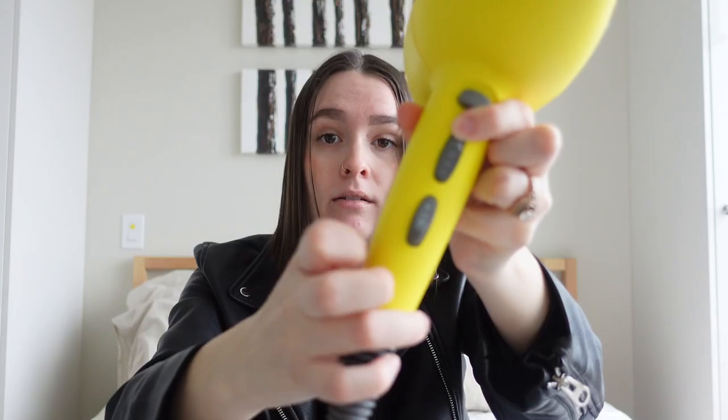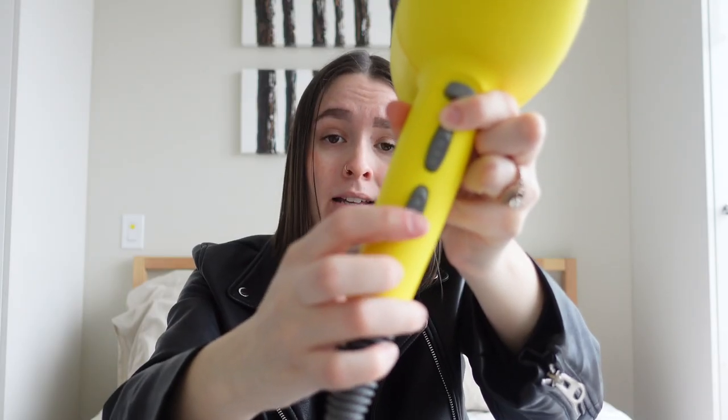You only have two options for airflow speed — medium or off. It's very simple, not super bougie, but I do feel like it has the right amount of settings to really customize your blow-drying experience.